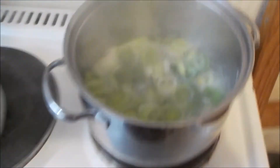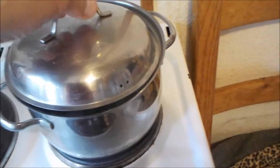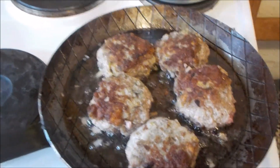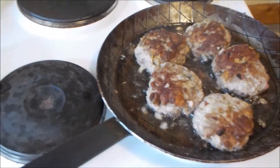Was ich noch dazu mache ist das hier: bisschen Lauch, das wird nachher einfach mit Sahne aufgekocht. Das reduziert von selbst und dann hat man gleich noch ein bisschen Soße dazu. Kartoffeln habe ich letztens schon vorgekocht, die wollen nur noch warm gemacht werden.